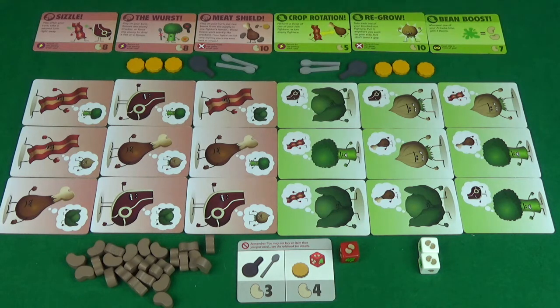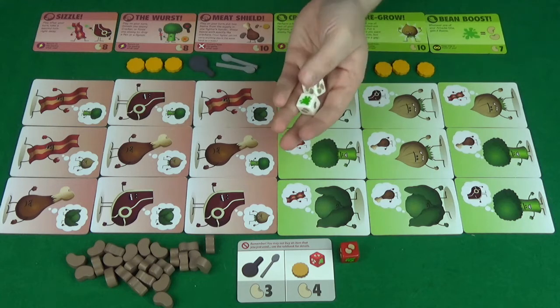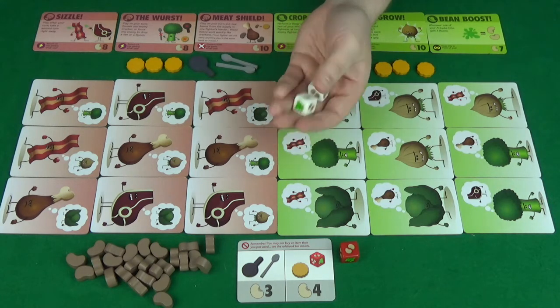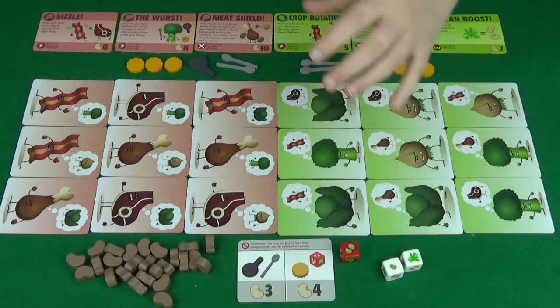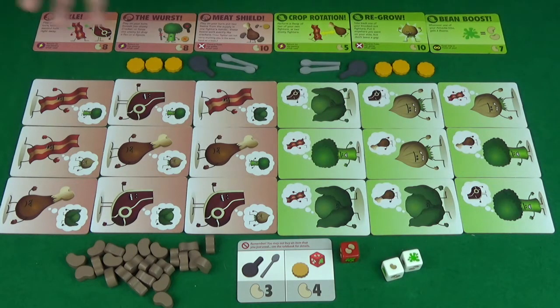Now, you can only purchase an item if you haven't already used one on that turn. The other things we have here is the white dice. Both these dice are different and you'll always roll them together. That's all the game set up — we're ready to face.